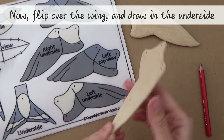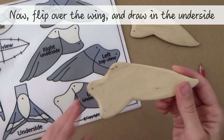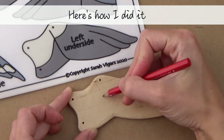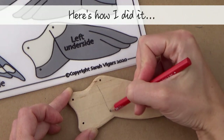Now it's time to flip it over and draw in the left underside view, referring again to the reference sheet. Follow the same process as before — watch what I do and I'm sure you'll get the idea.